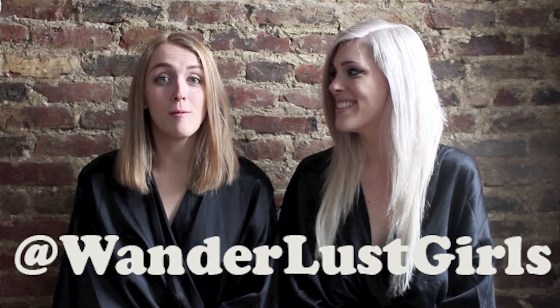Thank you guys so much for watching. We hope you enjoyed it. Make sure to follow us here on YouTube, and also Instagram, Facebook, Twitter, and what have you, at Wanderlust Girls.